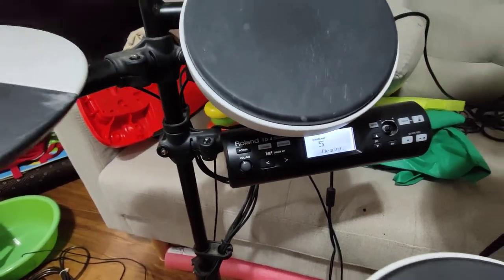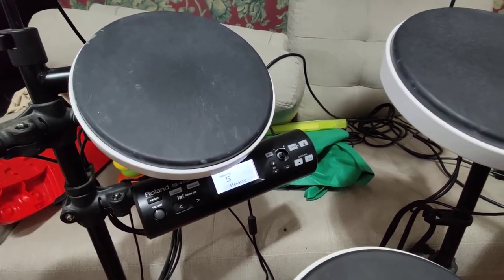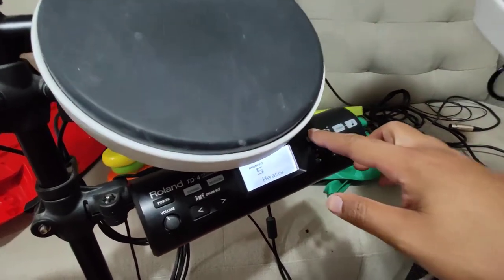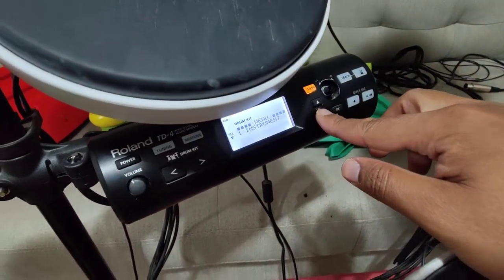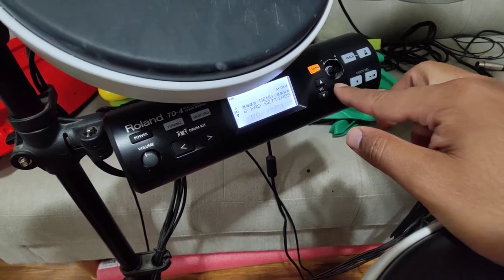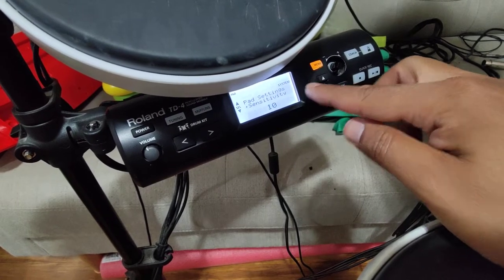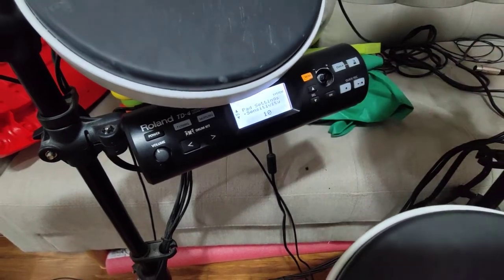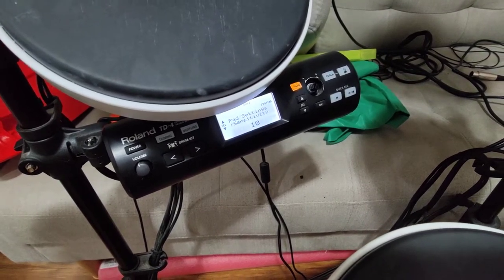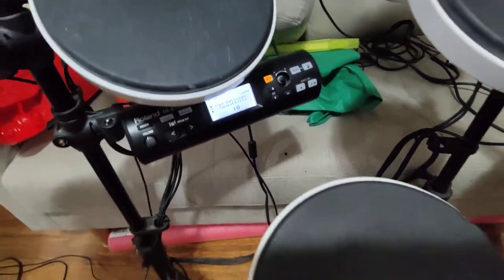I will show you where those options are. If your drum doesn't sound loud and the sound it makes is low, what you can do is go to the menu, then go to pad setting, and find the option called sensitivity. Sensitivity is the option which is really useful.